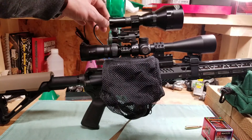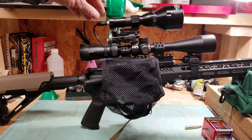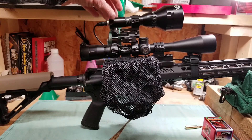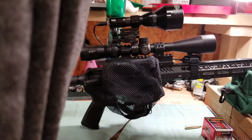The light is a Wicked Lights unit — you can get these right off Amazon. These are excellent lights. We've seen coyotes, foxes, and raccoons out to 300-plus yards with these lights, clear as day.